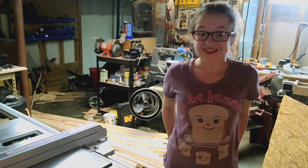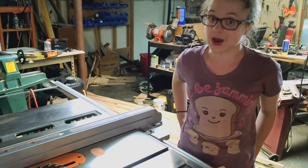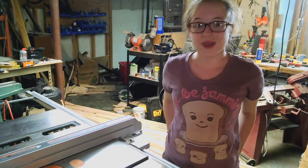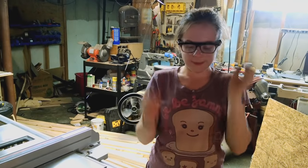Now I'm ready to start ripping. Remember kids, safety first. I should be using a blade guard because falling face first into a spinning blade is a terrible way to die. However, it often gets in the way when ripping, so I can't right now. I am going to be using my safety glasses and my earplugs.